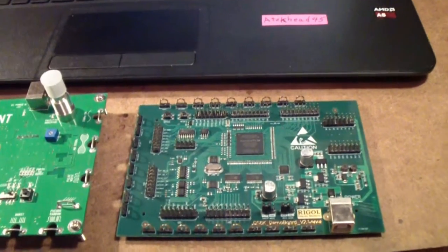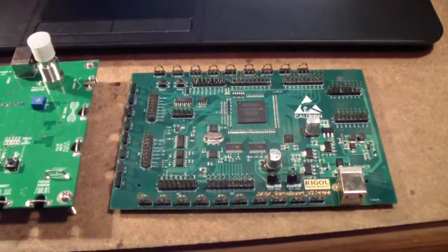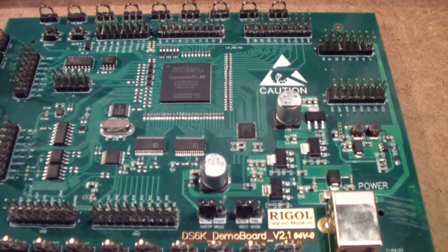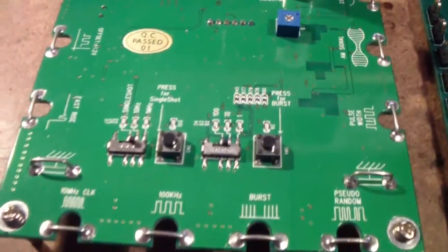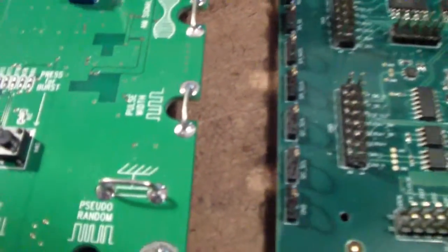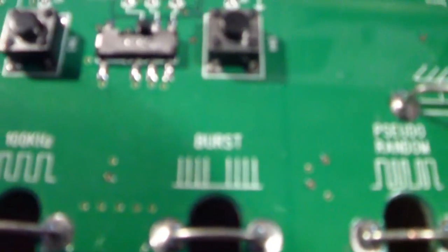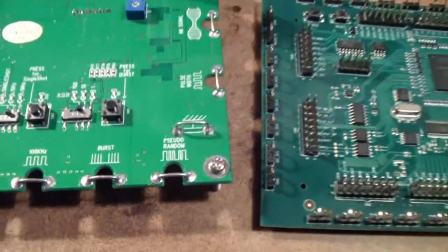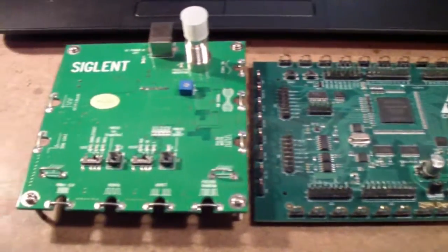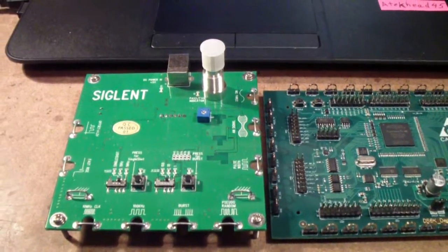In doing these experiments comparing the two oscilloscopes, I've been using a couple of boards — one made by Rigol called the DS6000. There's also a Siglet demo board that I've used from time to time that has various signals, including burst signals and things of that sort. But you don't actually have to buy these boards; they're a little bit expensive and there are some alternatives.